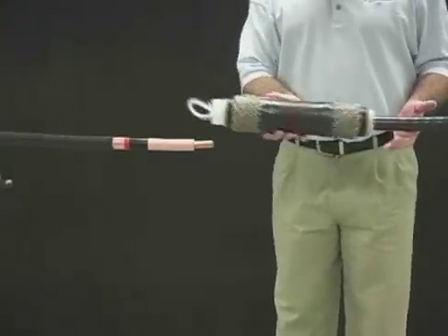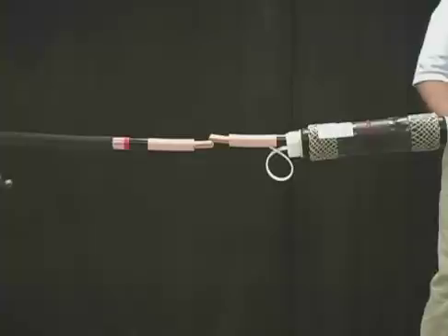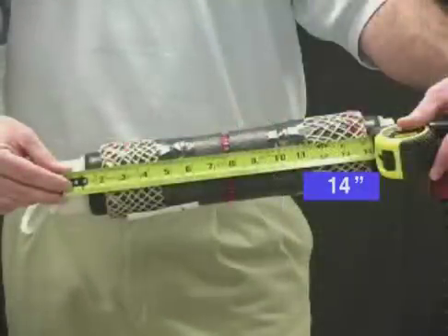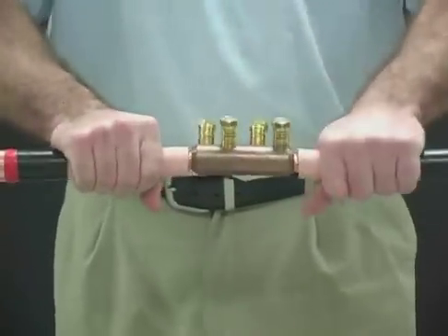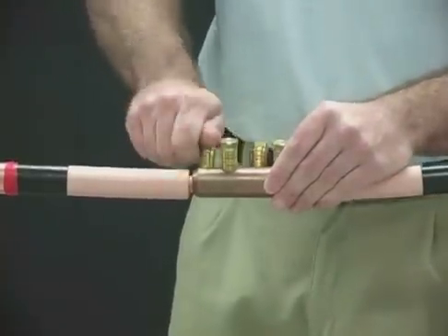Slide the splice body over the cable end so that the release strip of the spiral holdout points toward the end of the cable. Insert the conductors so that the insulation butts up with the end of the connector. Hand tighten the shear bolts so that the connector stays in place.